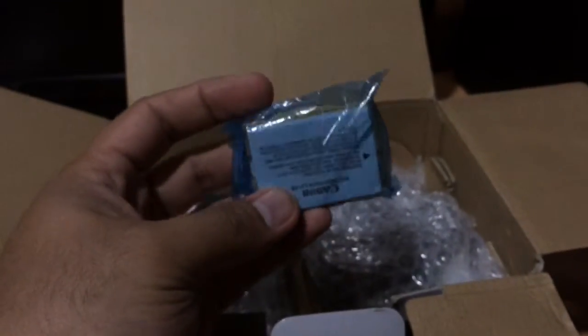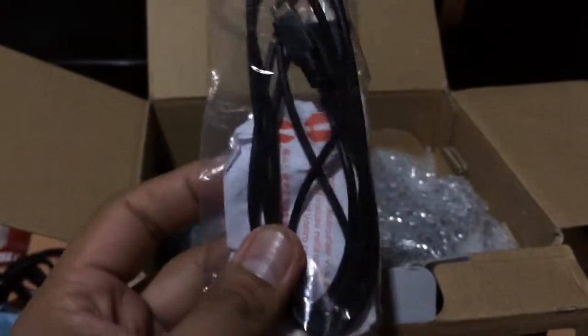Let's get the rest of the contents. We have the strap, and of course the power cord for the charger, the battery, the USB cable, and we also have the audio and video out cable.